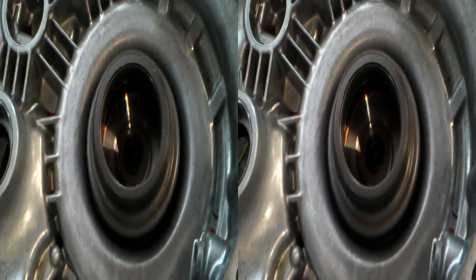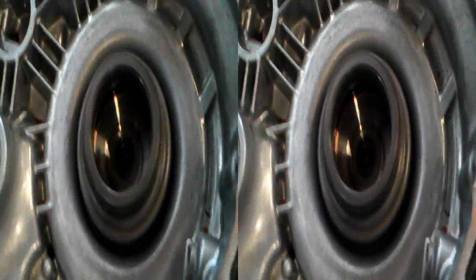It looks like it's rotating at about once a second, so the maths is about right. And there's a really beautiful square wave.